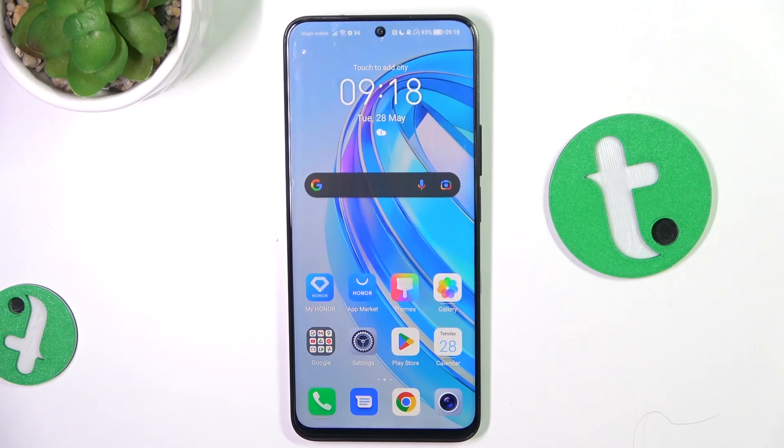Hey guys, today I'm gonna show you how to set up a SIM lock on Honor X8A.